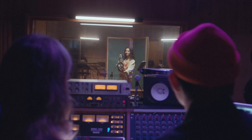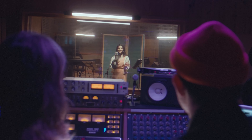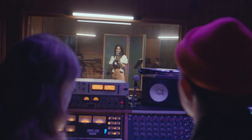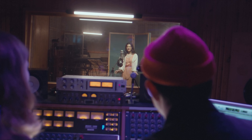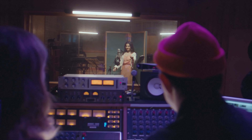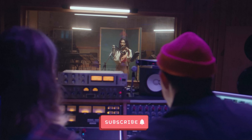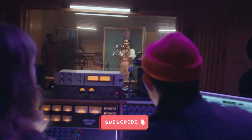Embrace the excellence of the Sony C800G's sound signature with the Advanced Audio CM800T and follow the frequencies to discover your unique voice in the world of music production. Thanks for tuning in. If you enjoyed the video, please hit the like button and subscribe for more great content on music production and gear reviews.